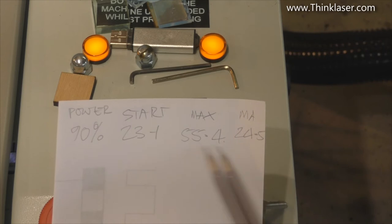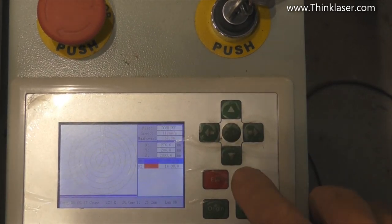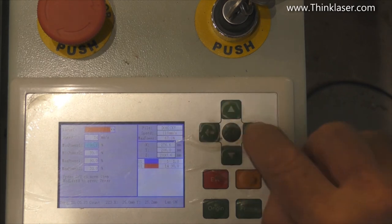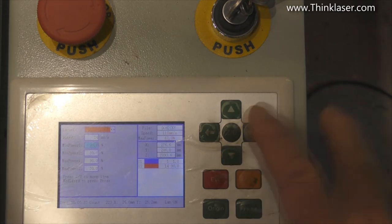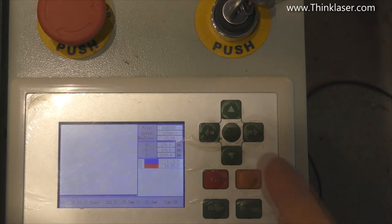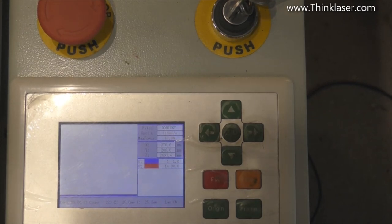Now we need to press Enter and select the red layer, then use the Z/U button to get down to minimum power, and change it to 80%. Ten steps is good enough to get a reasonably good calibration graph — you could run it at 5% or 2% depending on how fussy you are. So max and min are both set to 80%, and we go through the same procedure again, doing that for 70, 60, 50, 40, 30, all the way down to 10%.